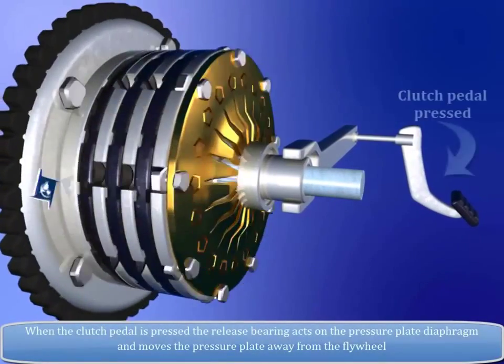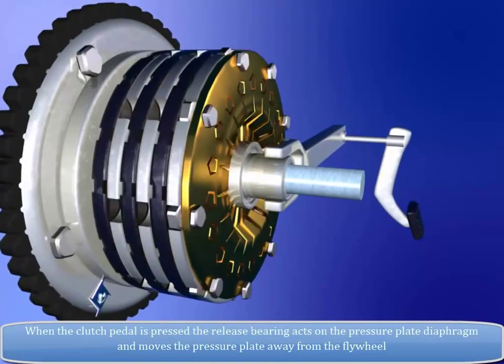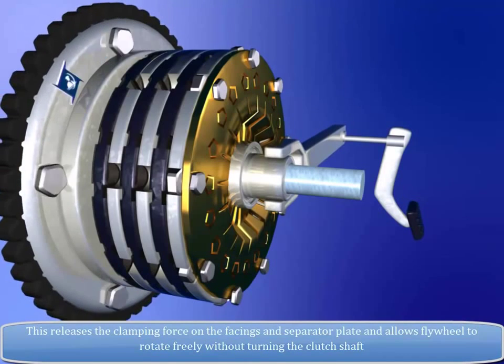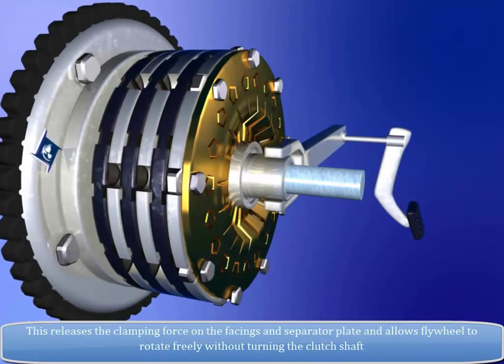When the clutch pedal is pressed, the release bearing acts on the pressure plate diaphragm and moves the pressure plate away from the flywheel. This releases the clamping force on the facings and separator plate and allows the flywheel to rotate freely without turning the clutch shaft.